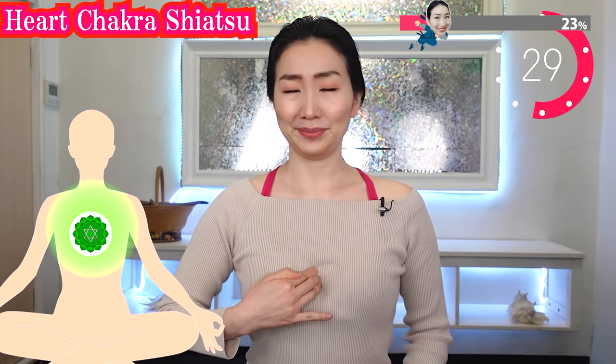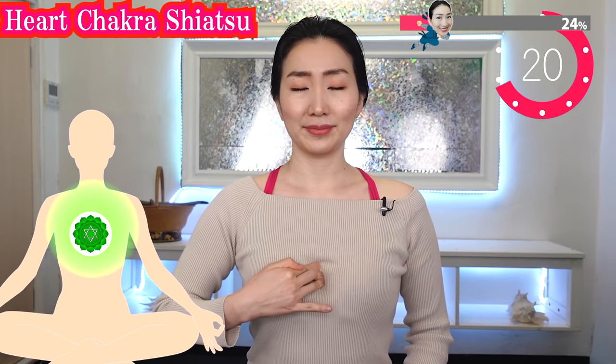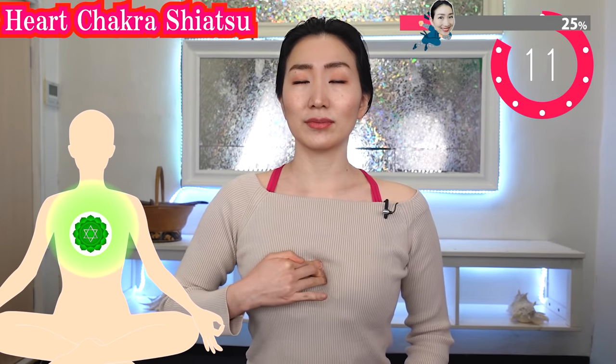Put your fingers in between your breasts. You might feel pain here. There is an important energy center called the heart chakra here. Massaging here can improve the energy balance around your chest, so you can get enough blood flow to your breasts as well.